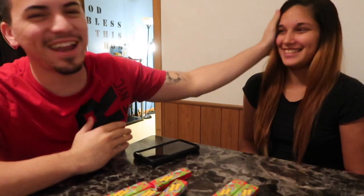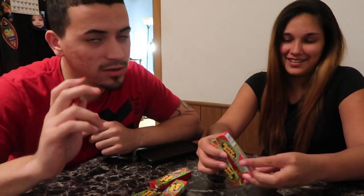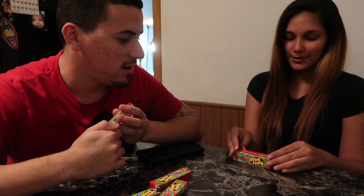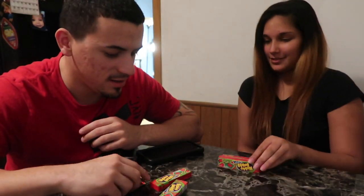Welcome to a new vlog! I'm here with my beautiful wife — she got her hair done and everything. Today we're doing the Hubba Bubba Max challenge. I really don't know how you do this challenge; Naomi was the one who came up with it. She read it on Google. Basically, you see who can fit the most pieces of gum in your mouth.